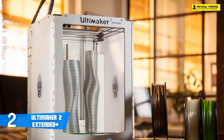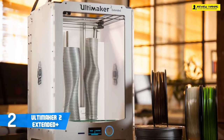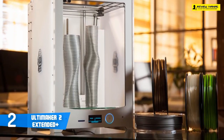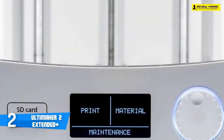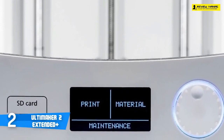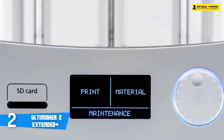On the back of the printer is an opening into which you snap in the filament spool holder. On the side of the printer you'll see another opening where the filament guide is mounted. As soon as you plug in the cable, the Ultimaker 2 Extended is ready to start.